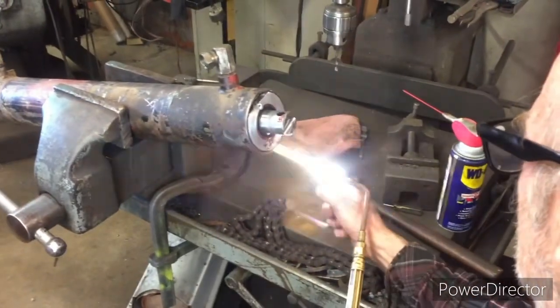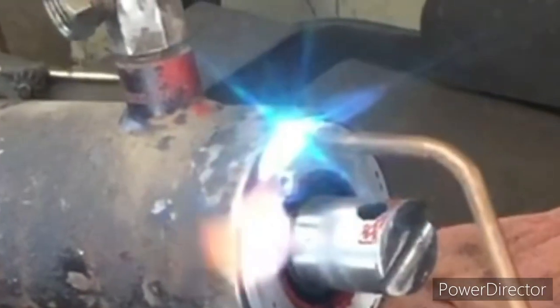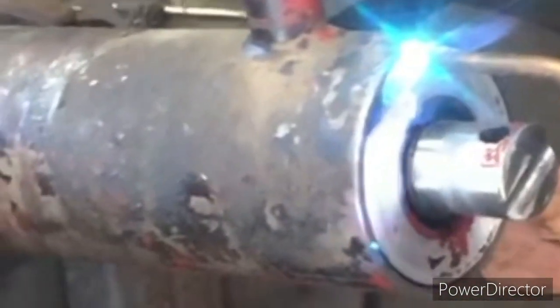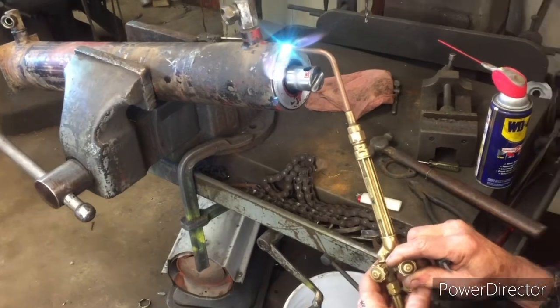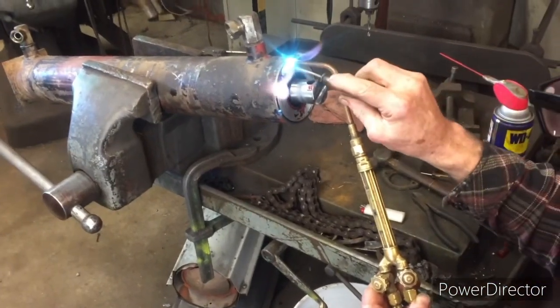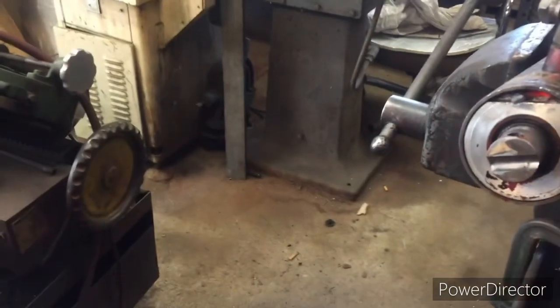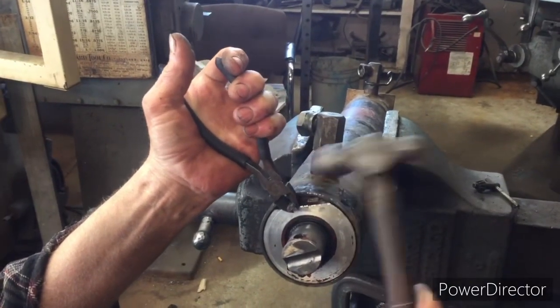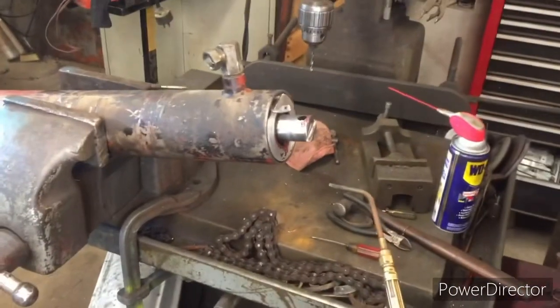I'm heating this snap ring up to remove the temper because one of the eyelets had snapped off. Let it cool down and pull it out. Be patient with this process.